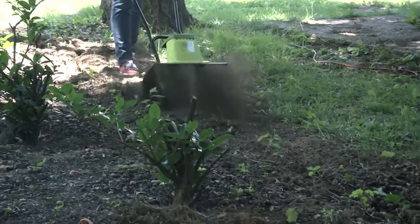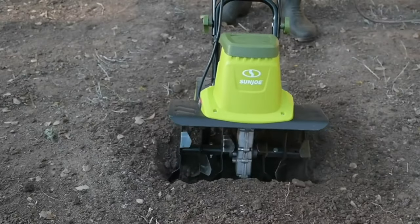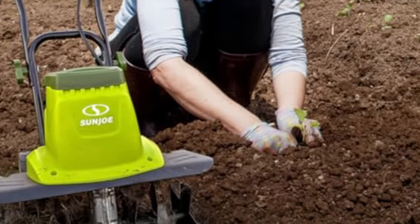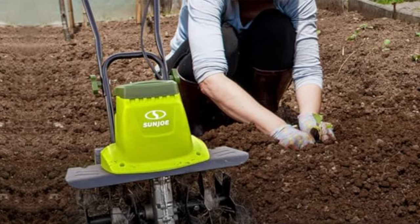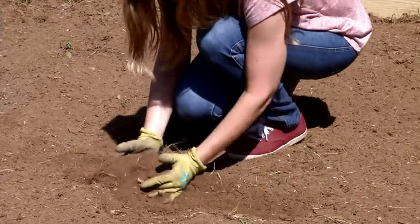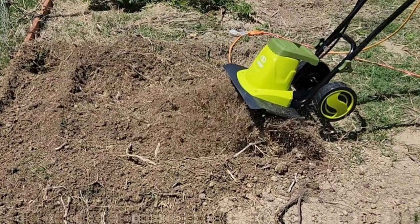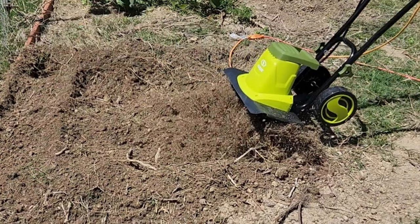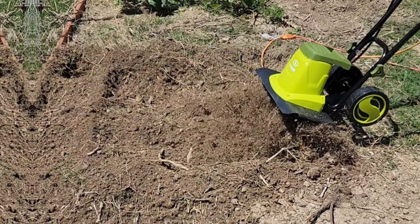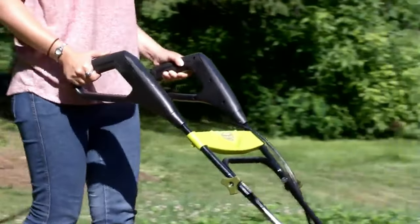What we love most about the Sun Joe TJ604E is its powerful motor that gets the job done quickly and effectively. We also appreciate the comfortable double handles that make tilling a breeze. However, if we had one minor gripe, it would be the fixed 16-inch tilling width, which may not be as versatile for narrower spaces. In conclusion, the Sun Joe TJ604E is the ultimate corded tiller for anyone looking to tackle tough gardening tasks with ease.